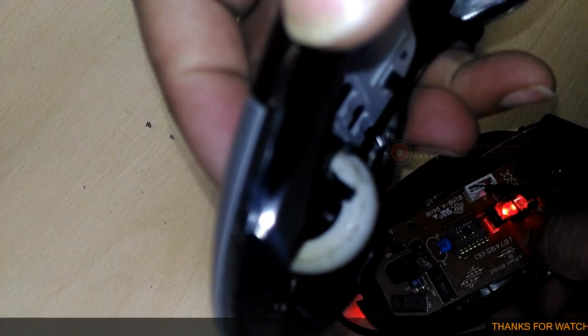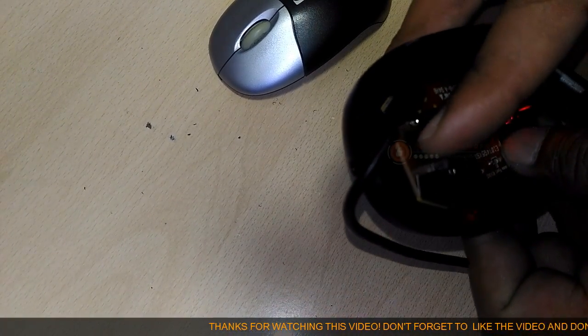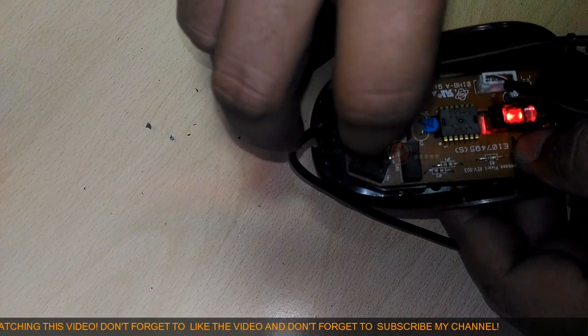A micro switch detects when you press the right mouse button, and there's an identical switch on the other side to detect the left mouse button. The USB cable connection carries digital information from the mouse to your computer.